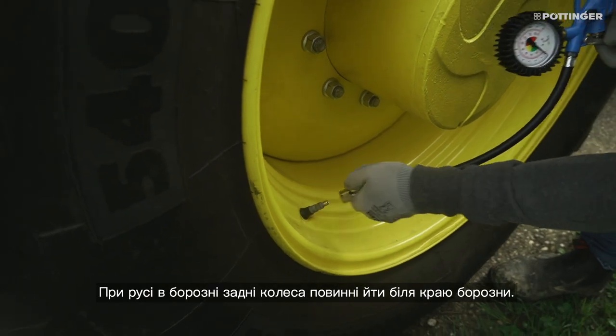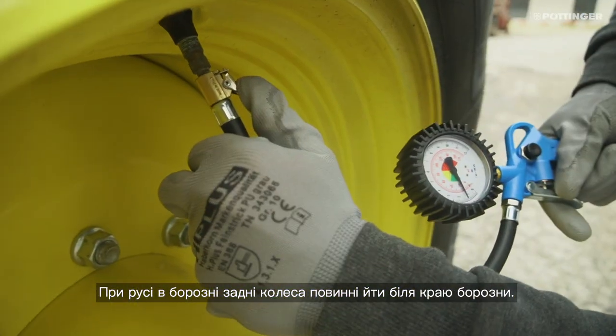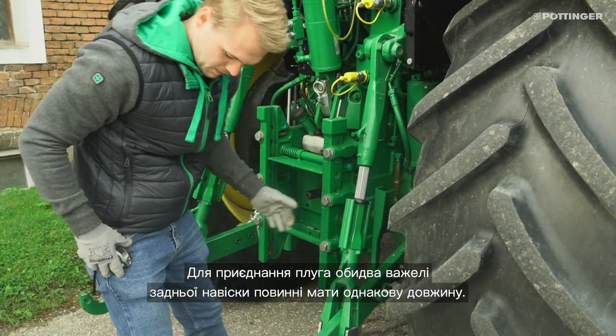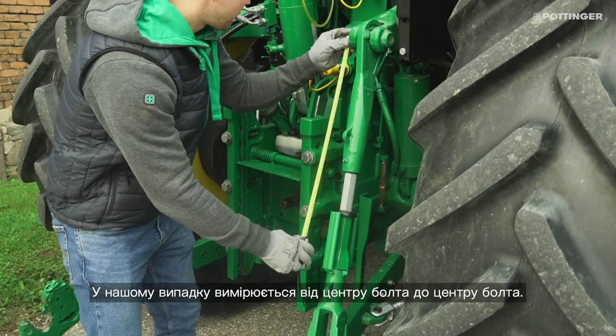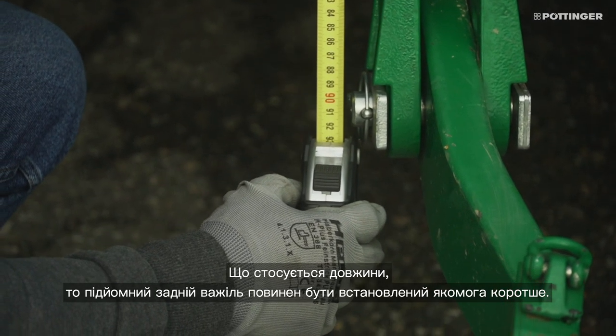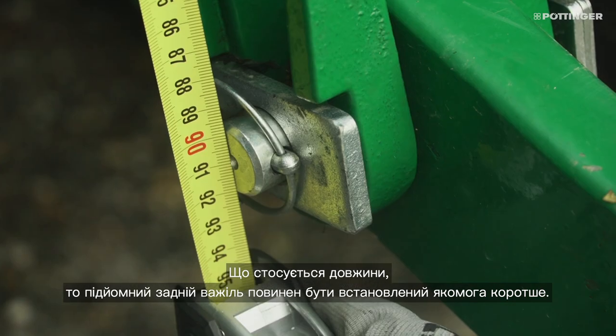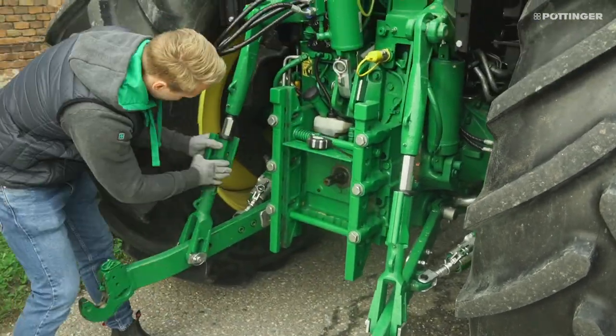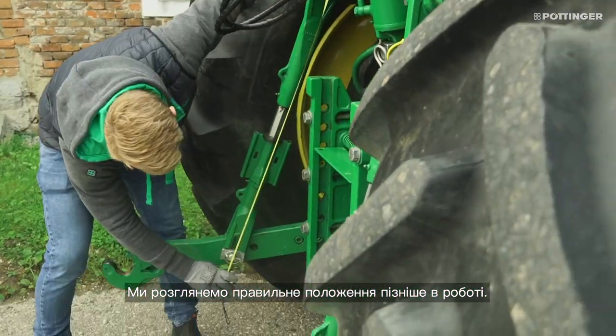When driving in the furrow, the rear wheels should run against the edge of the furrow. For plowing, both lower links must have the same length. In our case, we measured from the middle of the bolt to the middle of the bolt. The lower links should be set as short as possible. This ensures maximum lift on the headland. We will look at the correct position later in the field.